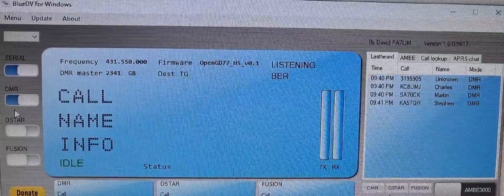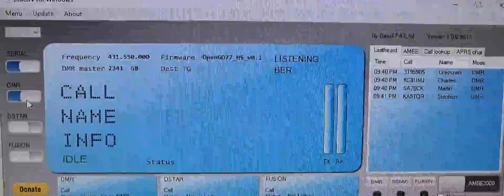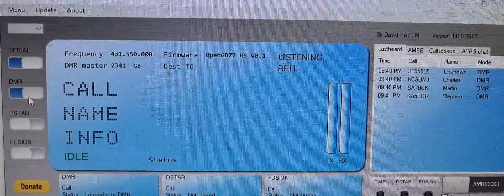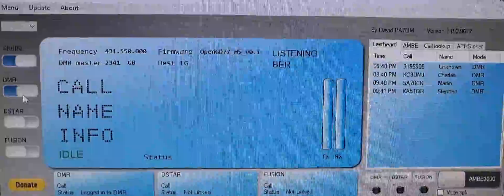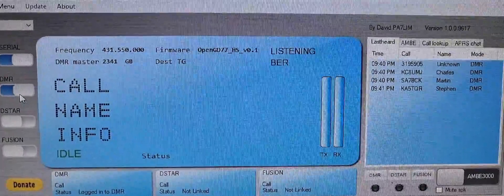Thanks for watching my channel. The OpenGD77 firmware update has changed things for the Retivis RT3S, which is quite new — this is 2022 as far as I can see that they've done this. Bye for now, 73.